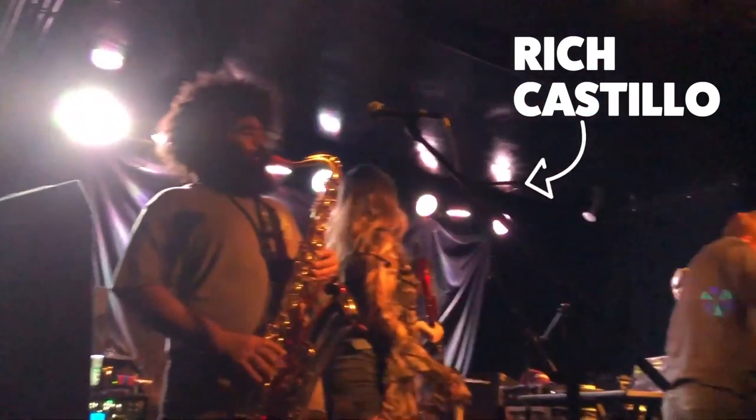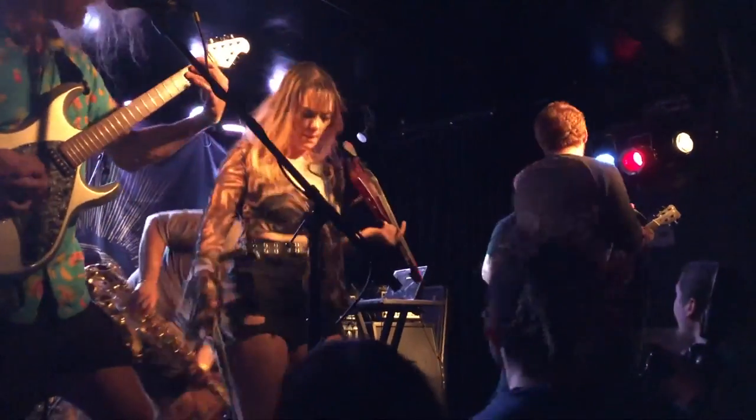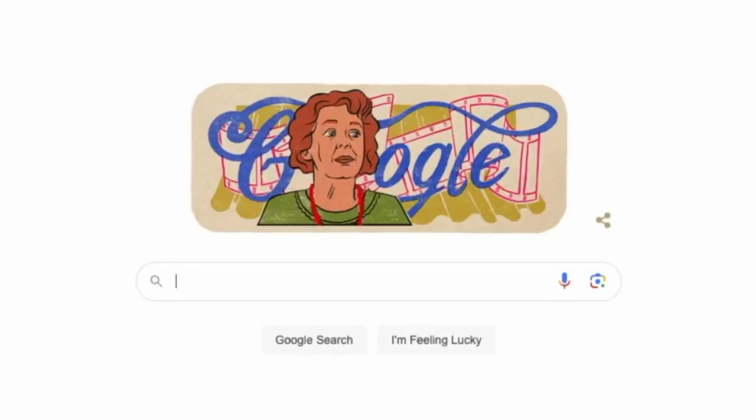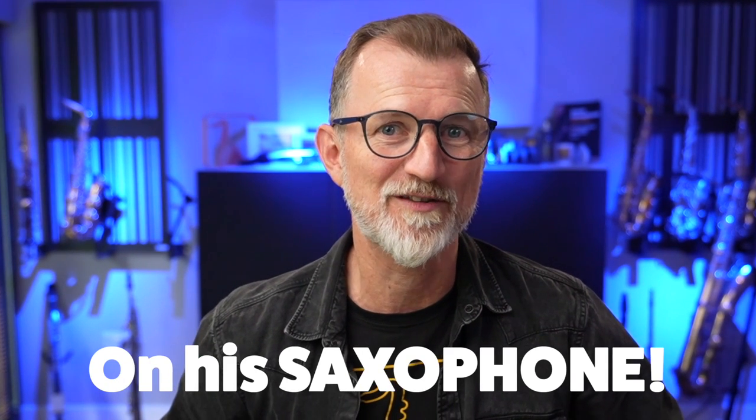I'm going to help you answer that today because I'm talking with Rich Castillo. He's a Sax School member. Although he started out as a classical saxophone player, he's actually recording and playing gigs with a very full-on band called the Calistow Boys. This is a mathcore band — it's like a full-on metal band. Yes, that's right, he's playing metal on his saxophone. So let's have a chat with Rich and find out the setup that he's got. I think it's going to blow your mind.